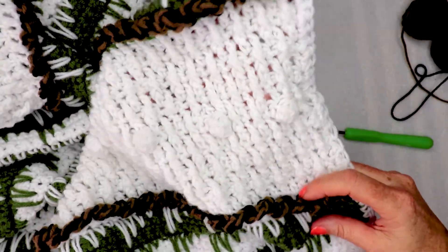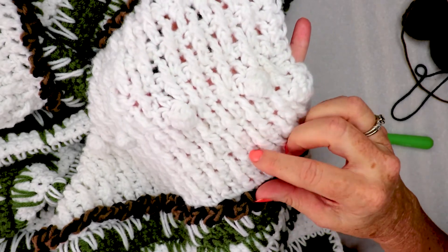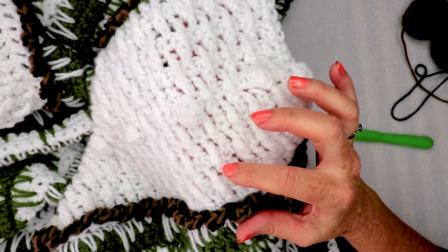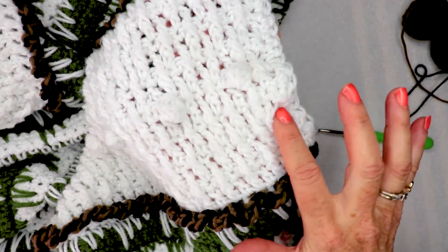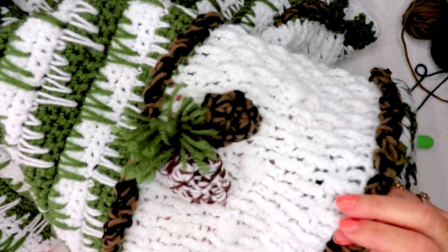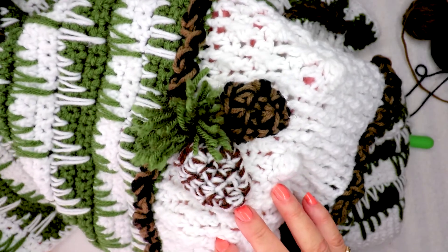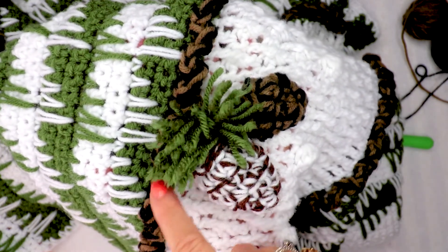I did a couple of rows of spike stitch and then, to break up that band, this was called the alpine stitch. It's just a series of double crochets where there's a double crochet row, then you do a front post regular double crochet, front post, then you do a row of single crochet and then you offset those doubles in front posts again and it gives that ridge look. Then I continued along and, because I wanted to add an element of the pine cones, I came up with this idea to add an appliqué. I did it in several colors so you could see the difference it makes — here's a black and a brown, and here's white and brown with just a little short pom-pom for the pine.